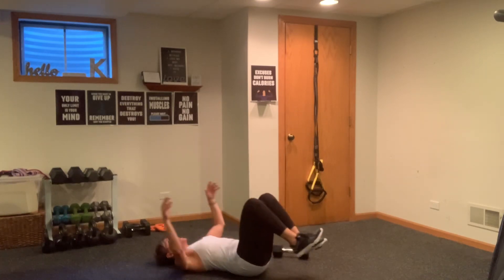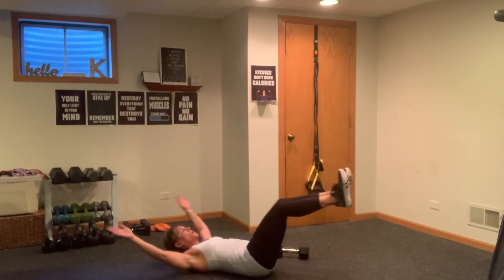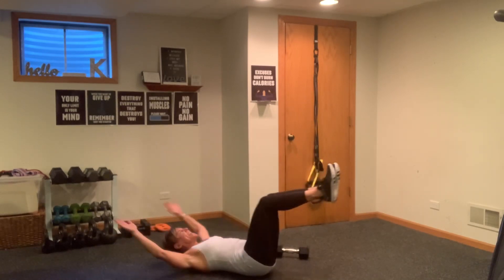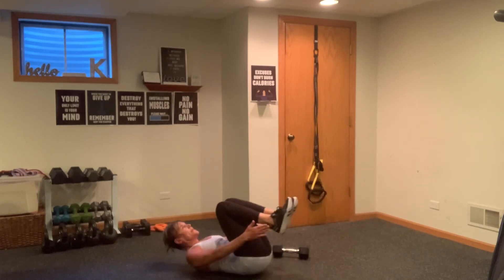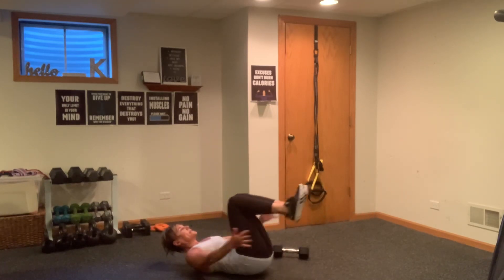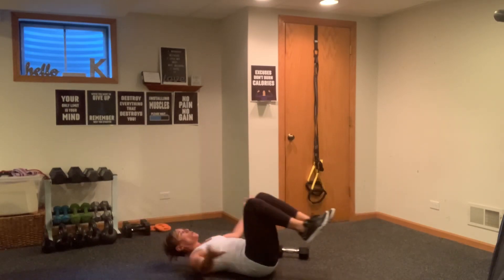Last exercise. Arms are long, in, out — two, out — three, tip those heels, circle your arms — four, five, legs higher harder — easier — six, seven, eight, nine — last of them, ten. Ten, nine, eight, seven, six, five, four, three, two, and one. Nice job.